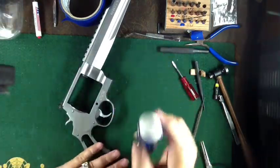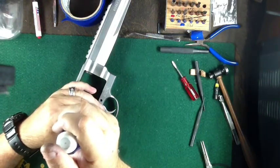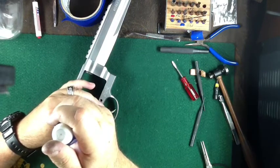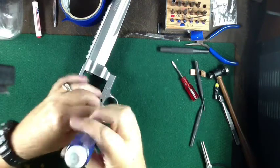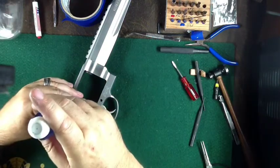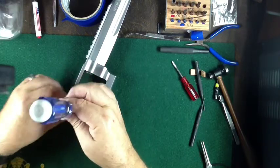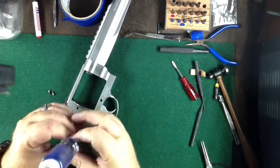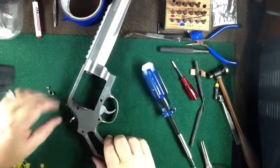The next piece to take off is going to be the face plate. On the face plate there are three screws — one, two, three. My same screwdriver fits it, so I'm going to pull these screws out and then we need to pop this face plate off.